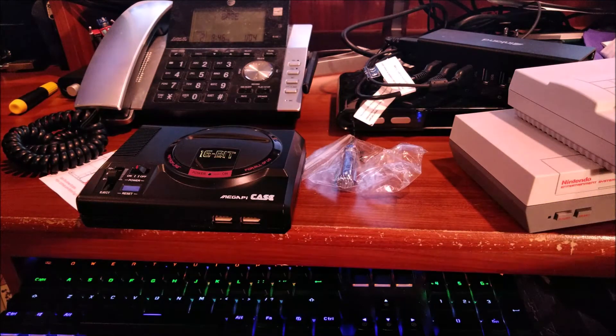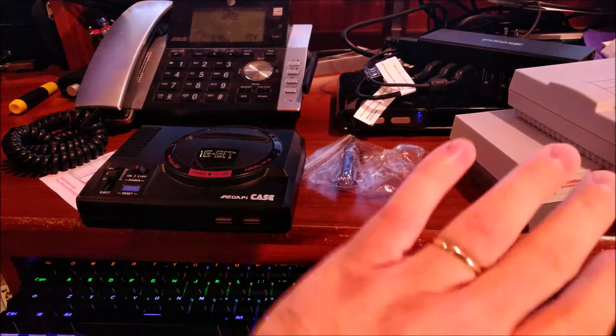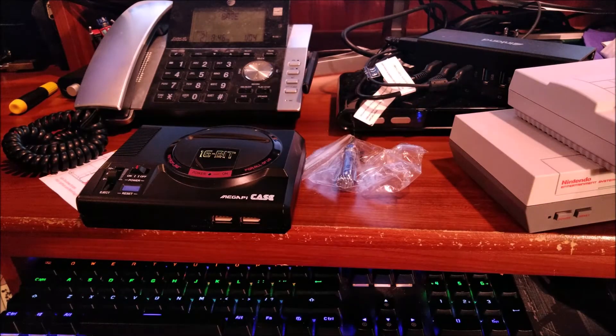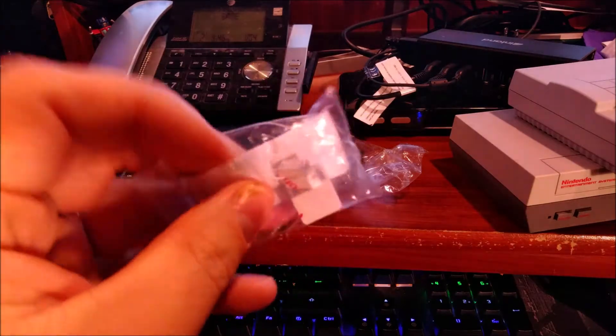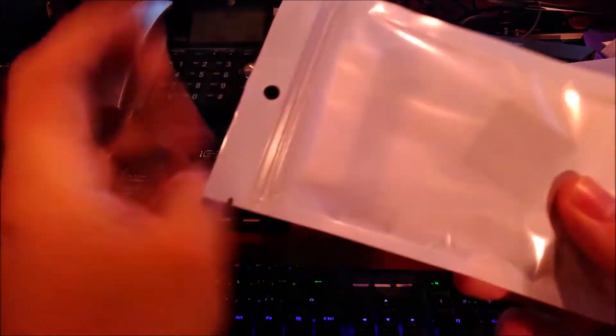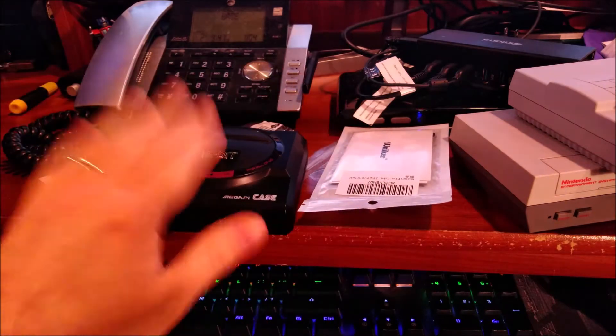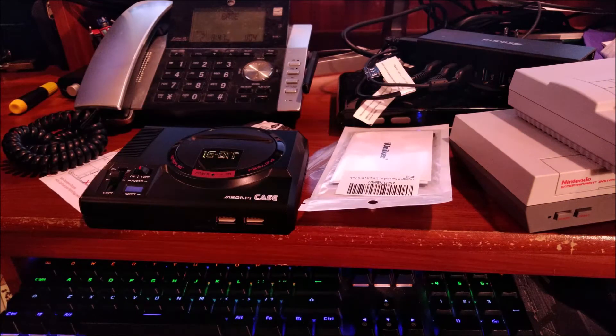I did get a couple of items with this case. After I bought these items I realized that after I already ordered this, I saw a bundle with this stuff included for less than I ended up paying — but whatever. I decided to go ahead and get some heat sinks for my Raspberry Pi, which are in this bag, and a single fan, which is in this bag. Once I get to the assembly portion, I'll show all this stuff off.